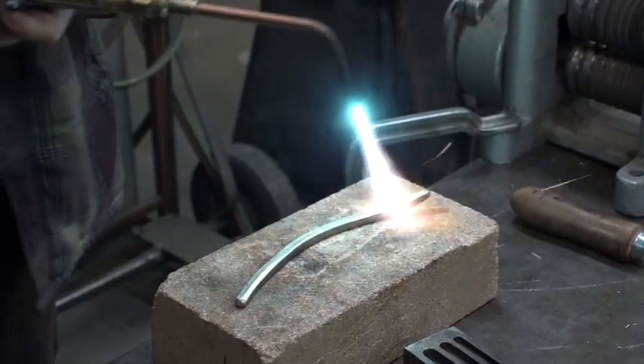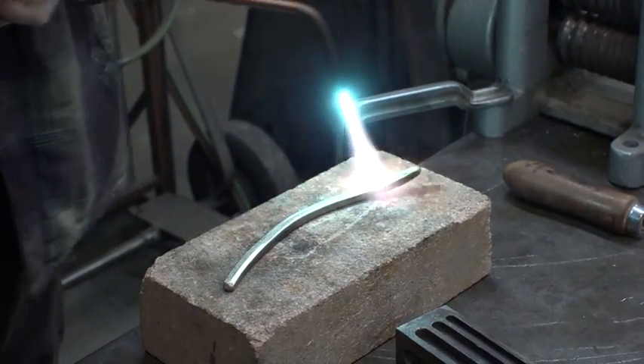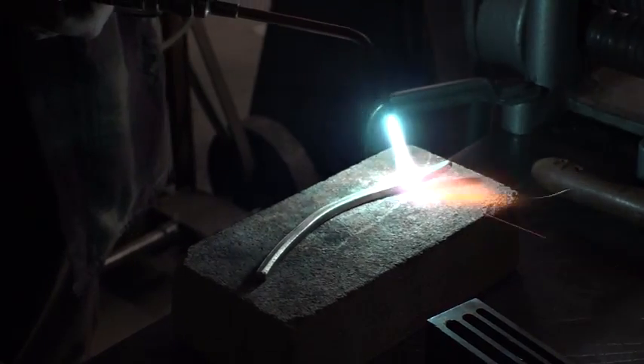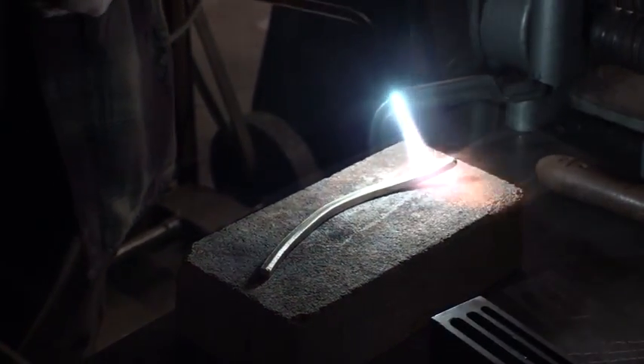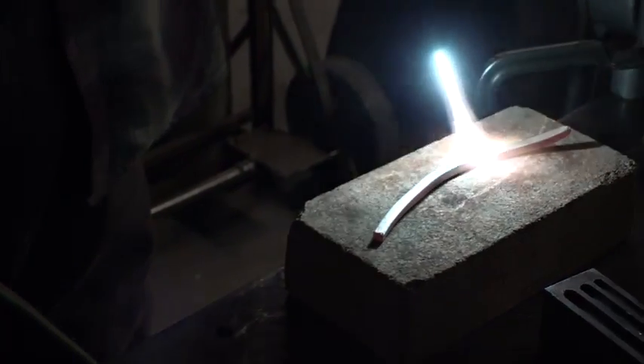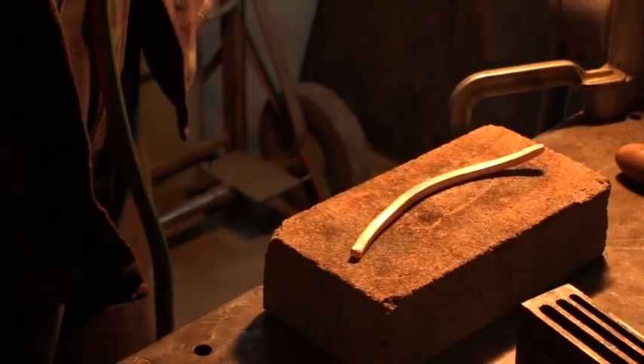When you anneal, you want to do it in low lighting so you can see when the silver turns red. You want a dull red — my assistant is going to turn the light down for us. You can start to see a change — we're there, nice dull red. I'm going to take it a little higher. Perfect. You don't want to get it super red — your metal will crystallize and then you'll get cracks. That's where a lot of people have trouble when they're rolling metal; they think it doesn't work because they're overheating it. I like to air cool it — it seems to crack less.